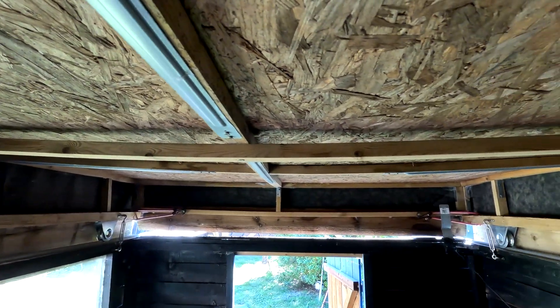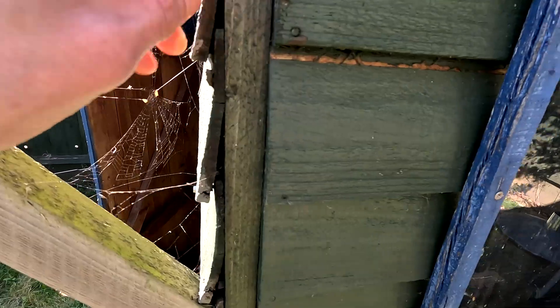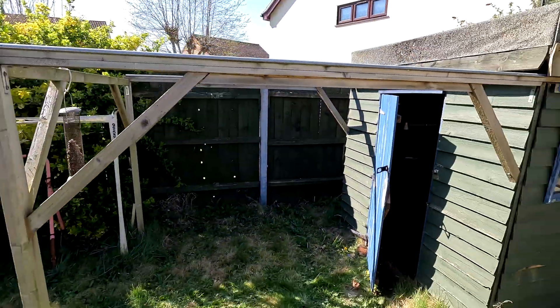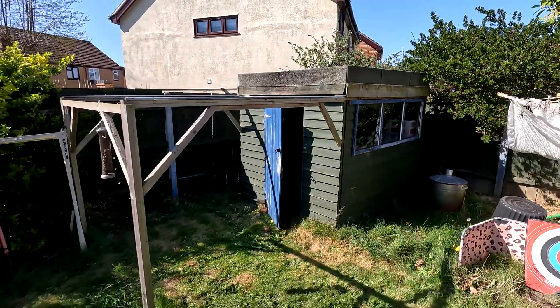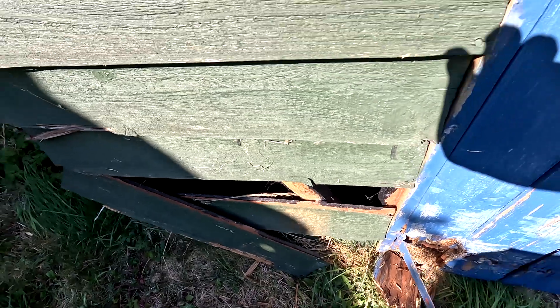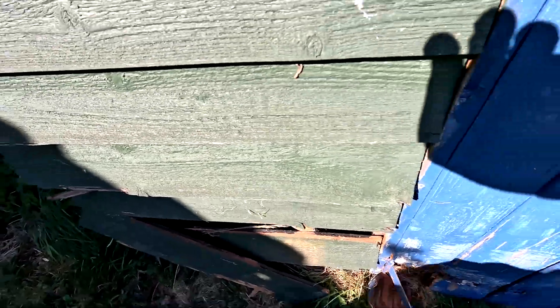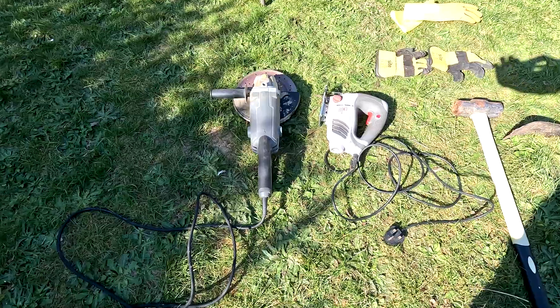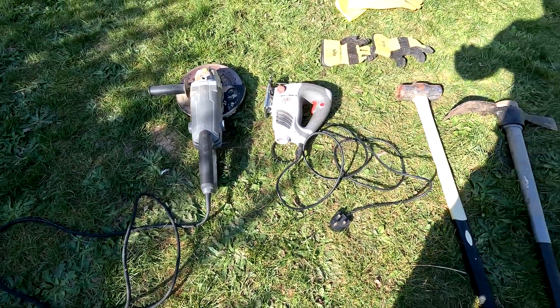I'm taking my recycled observatory to bits after quite a long service, considering it was recycled — a shed to begin with that was destined to be thrown away. I gave it an extra lease of life with about four or five more years as a roll-off roof observatory, but as you can see it's just falling to bits now.